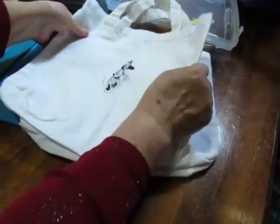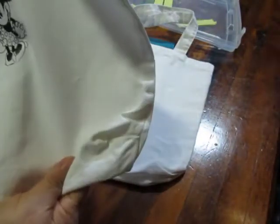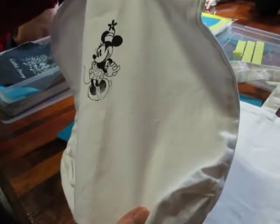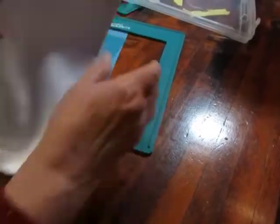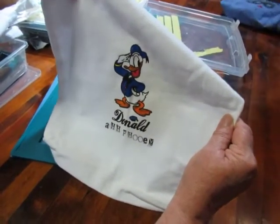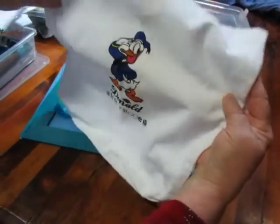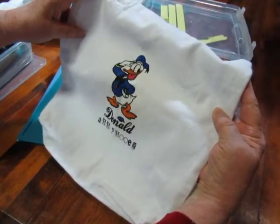We did screen printing for my granddaughter and grandson so that when they come and spend the weekends, they have their own little bag. Elise is going to get Minnie Mouse on the front of her bag with her name added to it, and my grandson is going to get Donald Duck. I'm making these up for them so they can bring their clothes in them when they come to spend the night with Grandma and Grandpa.